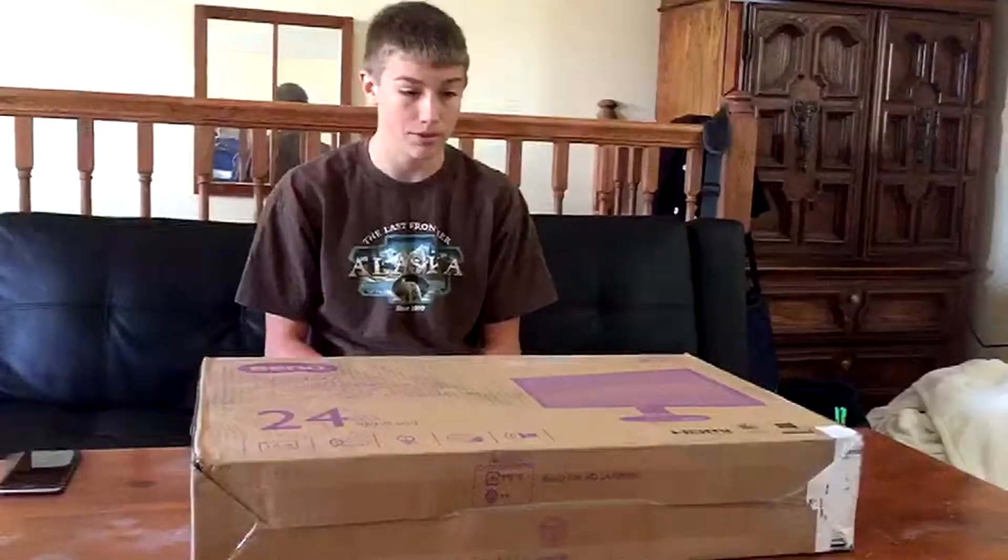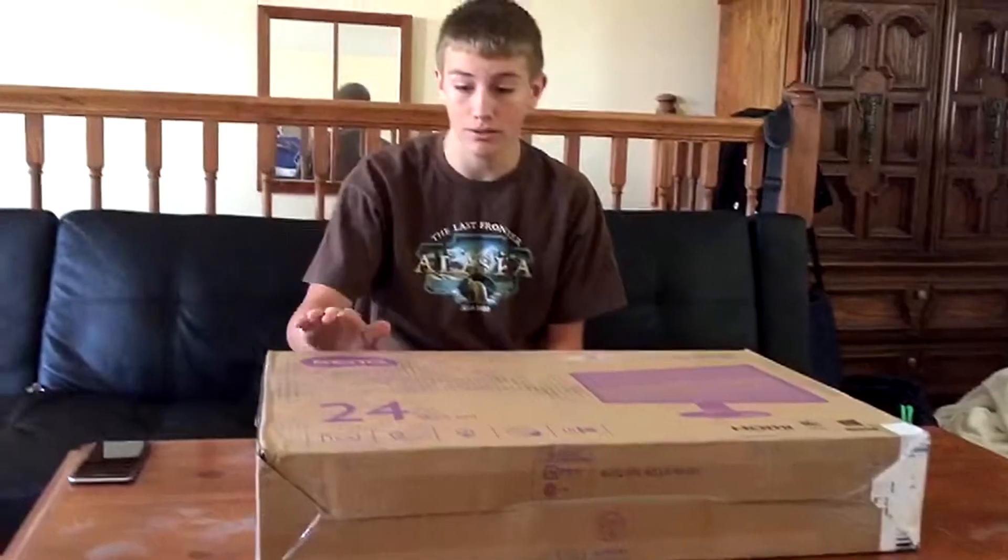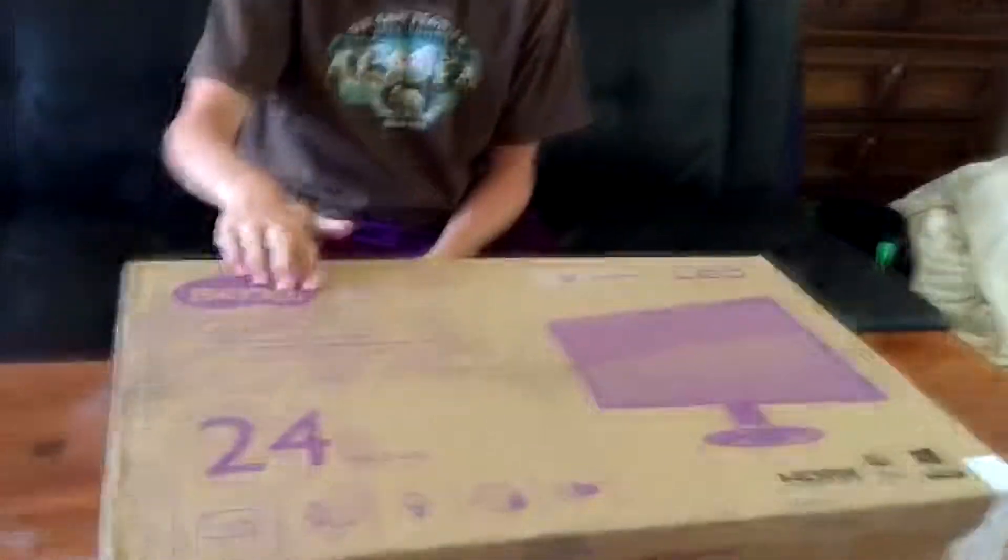Yo, how's it going guys? It's TypeRixon here. Today we're going to be doing an unboxing video of the BenQ GL2460HM.